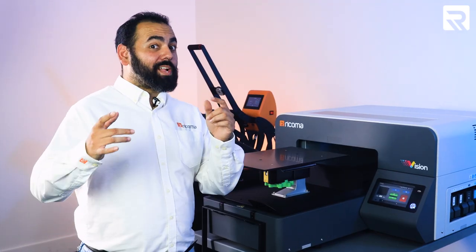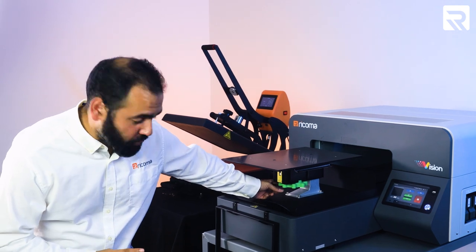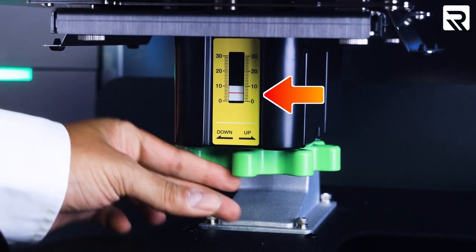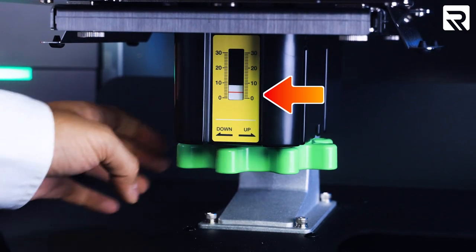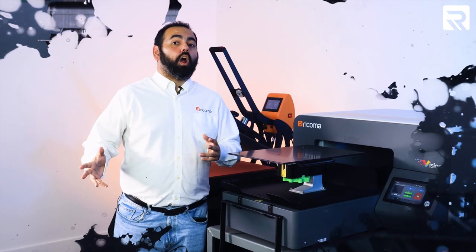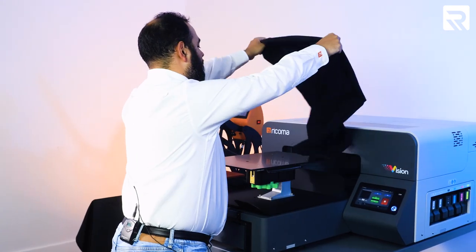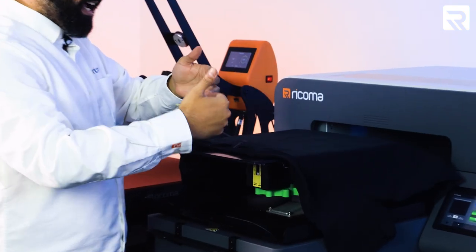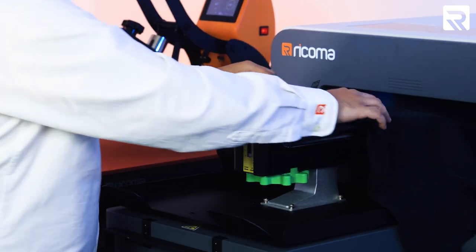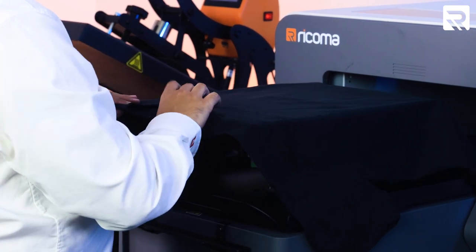Now we're on to the fun stuff — it's time to use the DTG Vision Printer. First thing first, we're going to adjust our platen to make sure it's at zero. We want to make sure our platen is at zero, so we're going to do some counterclockwise turns. And there we are — we're at zero. Now I'm going to grab one of my pre-treated shirts and lay it out on my platen. The collar is going to be facing outward, and you can use the notches as your center point guide. Make sure the tag is lining up with the notch.